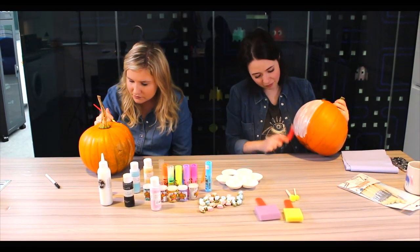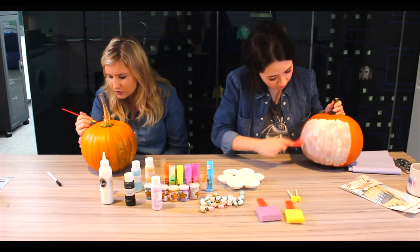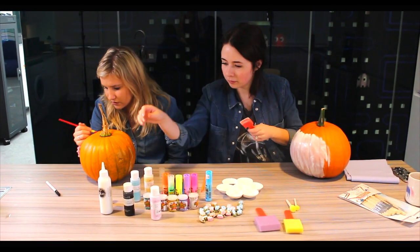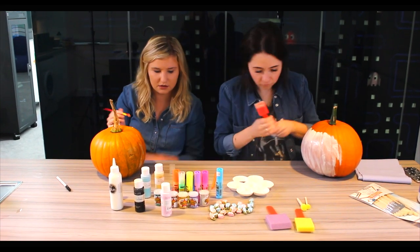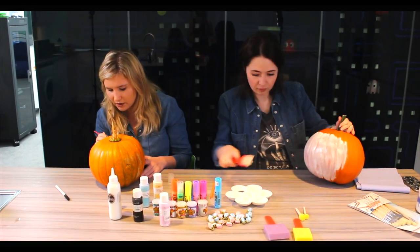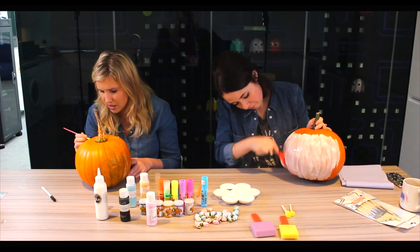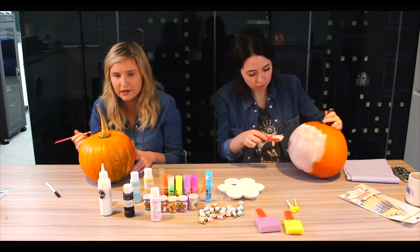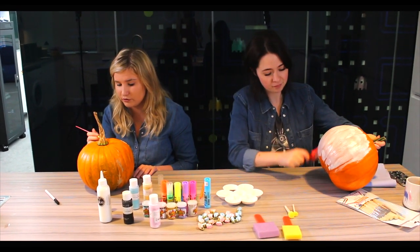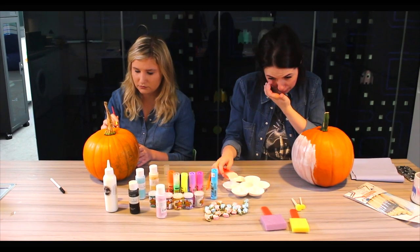I'm just going to make a flower headband - it's like she's already dressing up as a pumpkin for Halloween! This is sparkly glow paint, so maybe we'll turn the lights off after and you guys will be able to see all the glow-in-the-dark stuff. I love decorating pumpkins - it's one of my favorite things about Halloween, it's very therapeutic. If you guys are going to make any cool pumpkins this year, make sure to tag us on Instagram, Twitter, or Snapchat - all the links are down below!